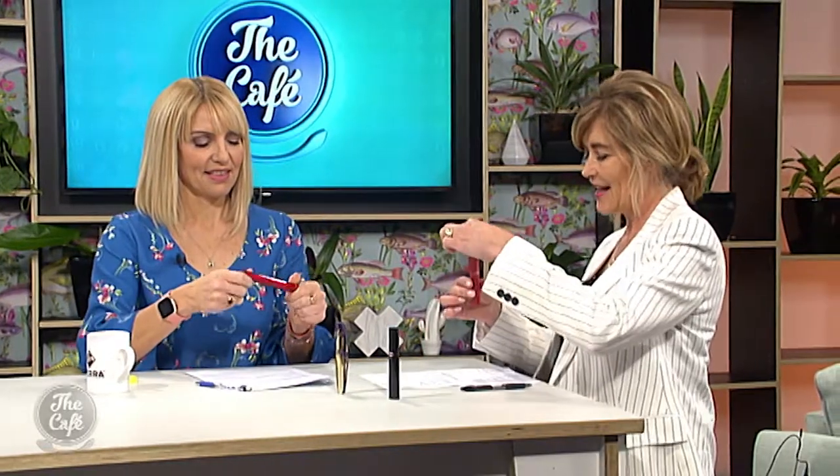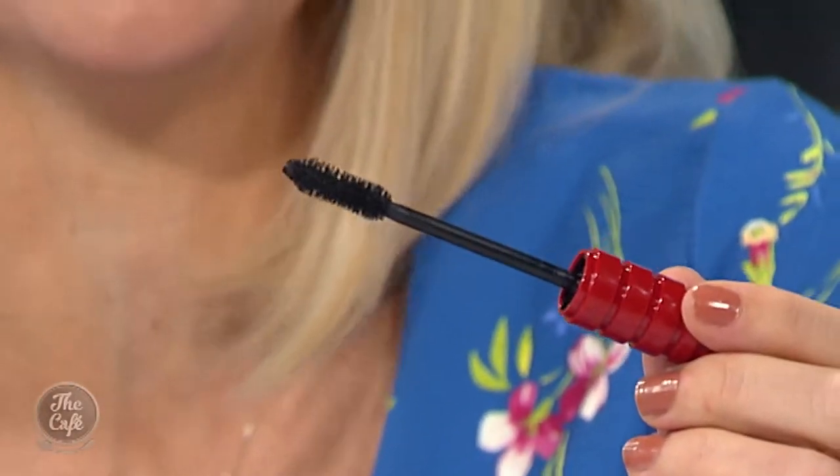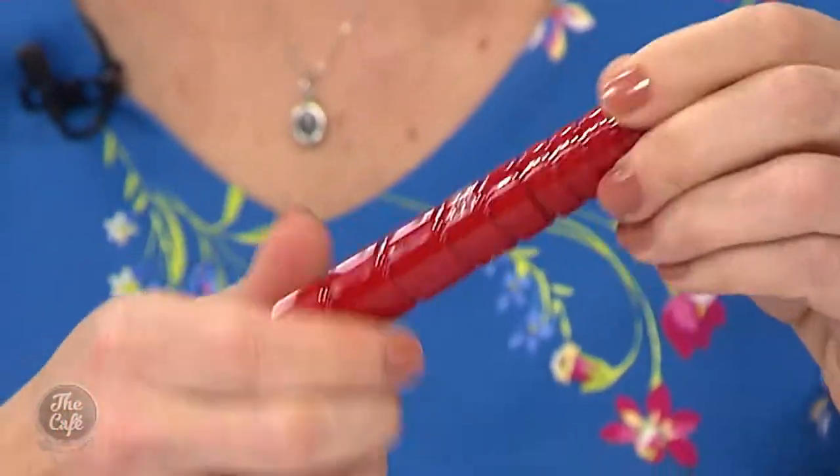This one from NARS is called Climax Mascara. It's got a ribbed bristle. It apparently coats the lashes, gives intense volume and bold, glossy shine.